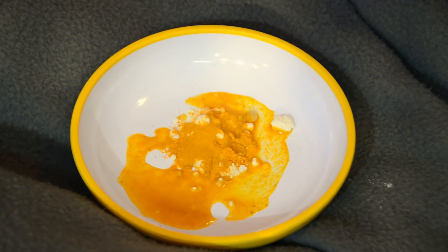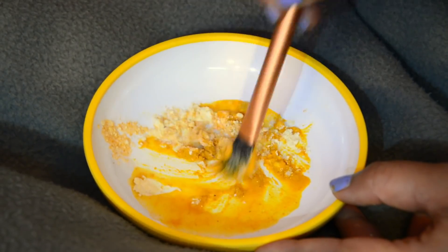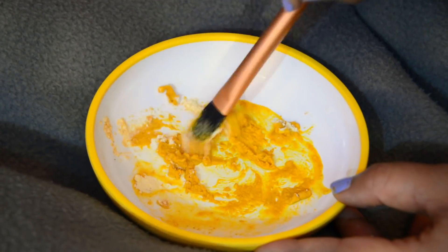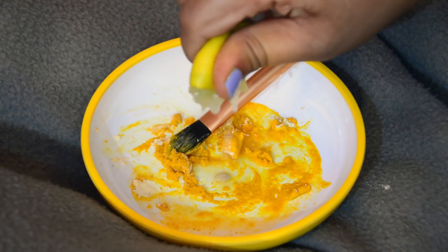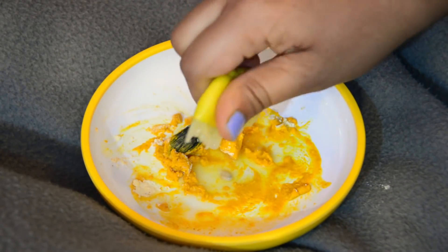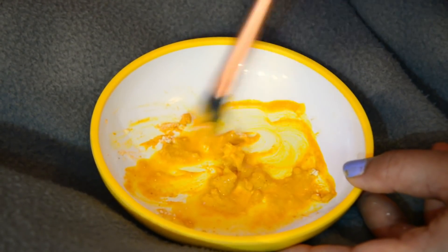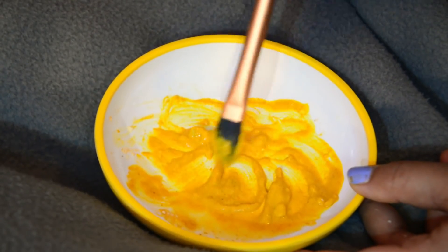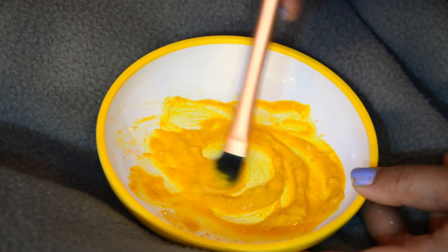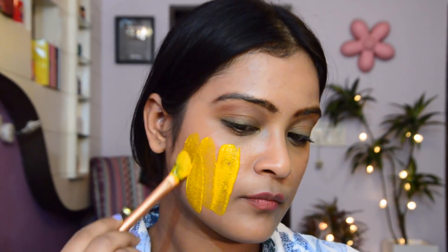I'm going to mix all the ingredients together. Since the mixture looks a little grainy and dry, I'm adding a little more lemon juice to make it into a perfect paste-like consistency. Then I'm going to apply this on my skin for 20 minutes and then wash off.